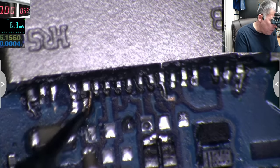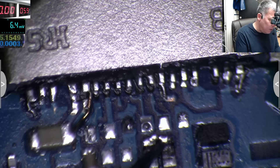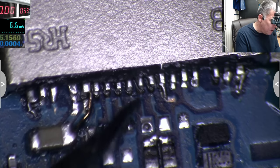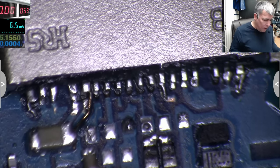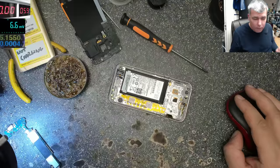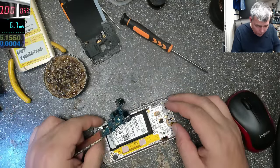If you really want to still have data transfer, just don't bridge the two data lines together. Use two wires and redo those traces — these are the data plus and minus lines. And as you can see, the charging is working — it is charging.